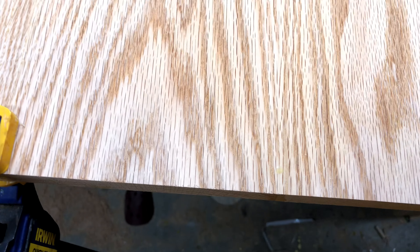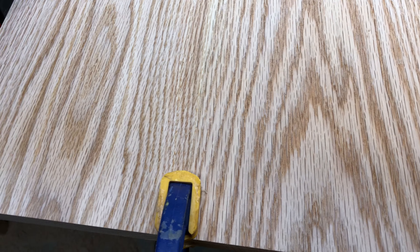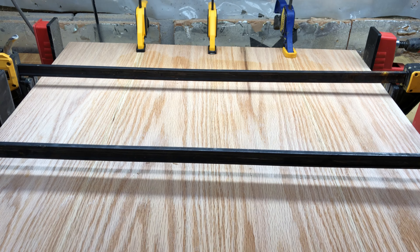You can see the effect here of jointing your sides and squaring them up. It's really hard to see where the seams are. This is four pieces of wood, and that's a good thing.